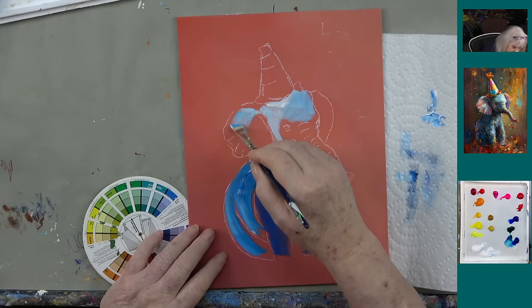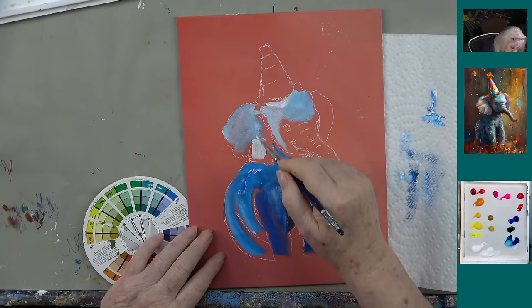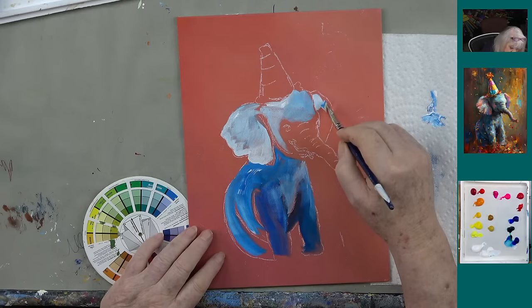Anyway, I'm just preserving the shape of my elephant here — not particularly worrying about light or dark, just trying to differentiate between areas so I don't lose the shape.